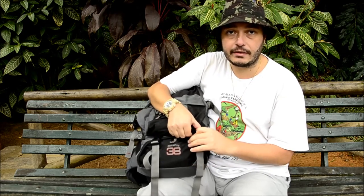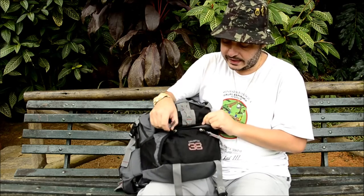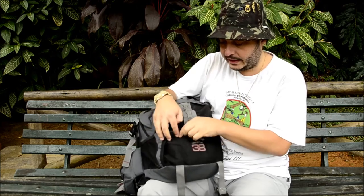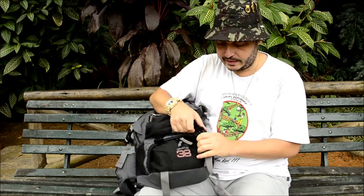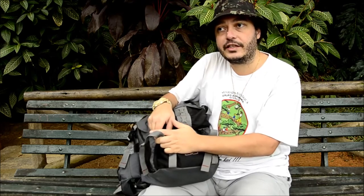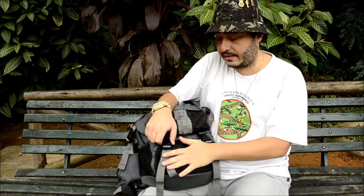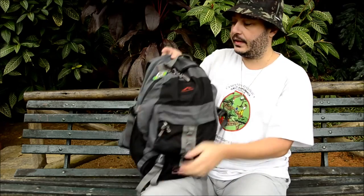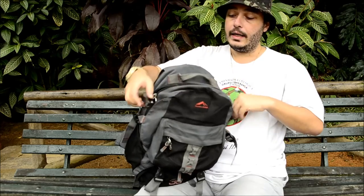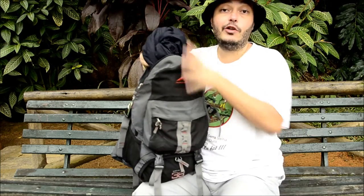Uma coisa interessante: você tem acesso à mochila pela parte de baixo. Ela não tem divisão interna igual às cargueiras, mas se você tiver um casaco no fundo e estiver cheio de coisa em cima, não precisa tirar tudo — você acessa a parte interna por baixo. O espaço interno é bem amplo; eu estou com um casaco enorme aqui dentro.